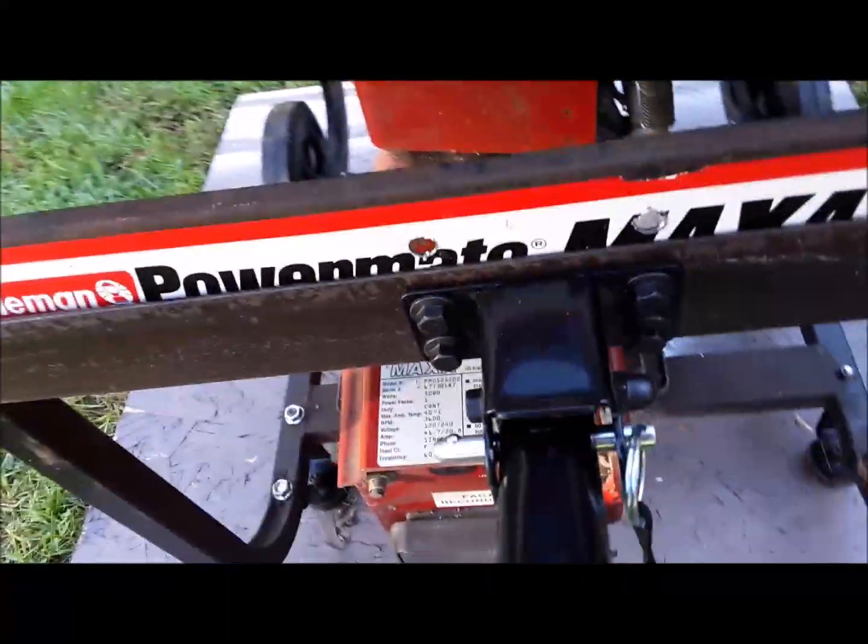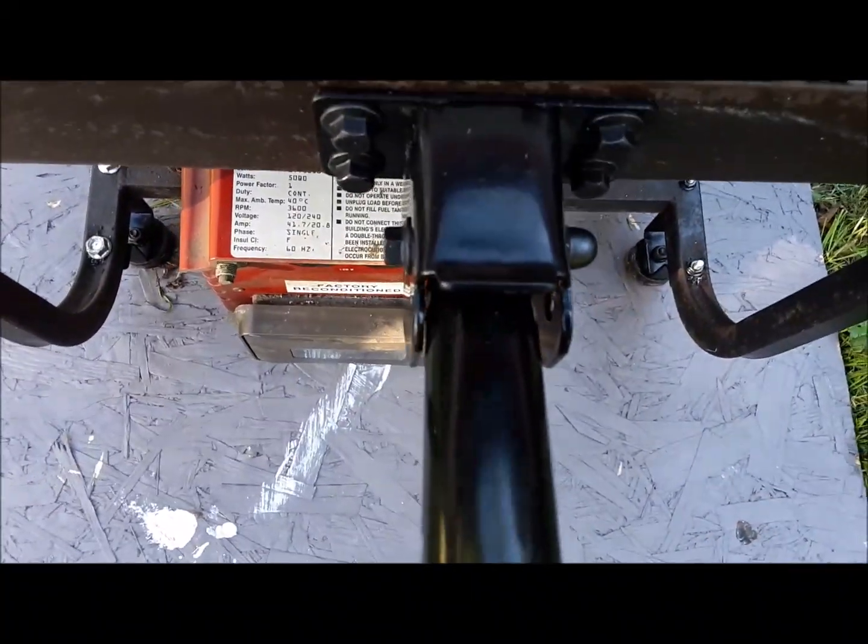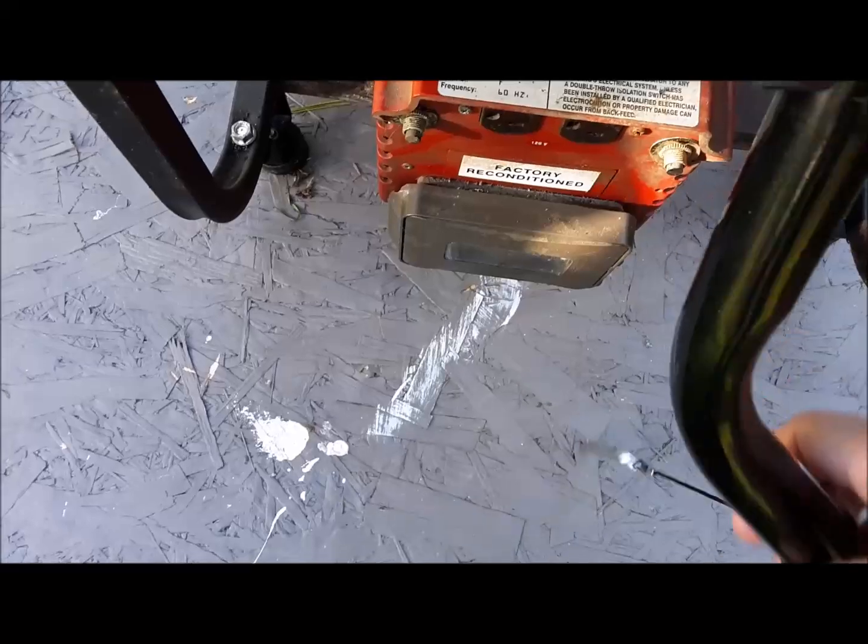The result, other than the generator needing a good cleaning, looked pretty good. While not as heavy as my Predator 8750, the wheel kit makes it a lot easier to move around.